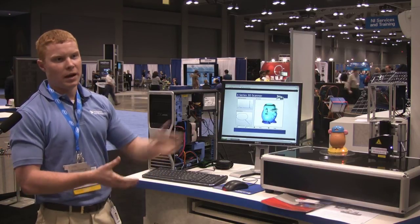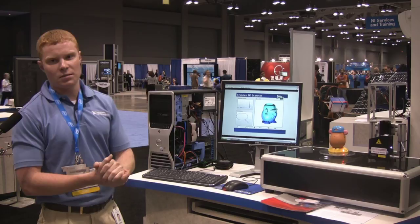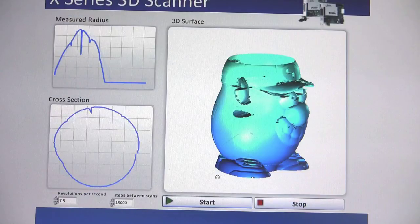With those X, Y, and Z points, and sampling at 4000 hertz, we are able to generate 250,000 points and then graph them in real time on the new LabVIEW 2009 math plots.